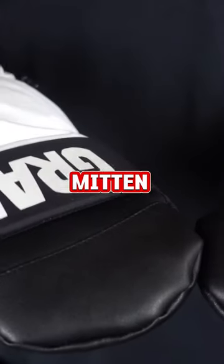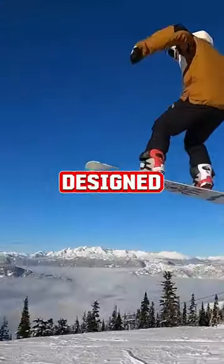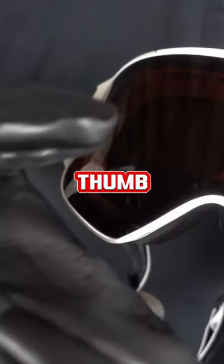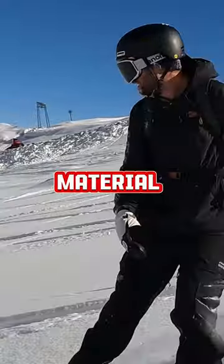My number one favorite mitten of all time is the Crab Grab Punch Mitten. It's a mid-weight mitten — it doesn't keep your hands too cold or too warm. The mitten is also designed to go under the sleeve of your jacket. It also has the soft thumb so that if you need to wipe off your goggles or your lens, you have a material that can do that.